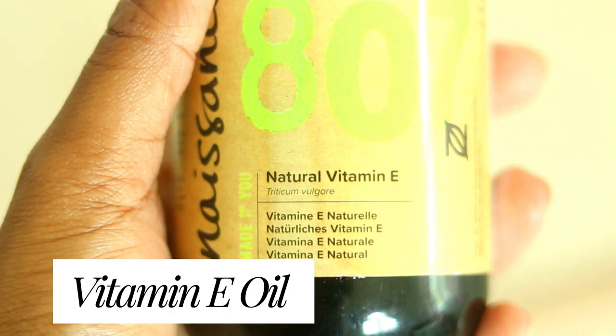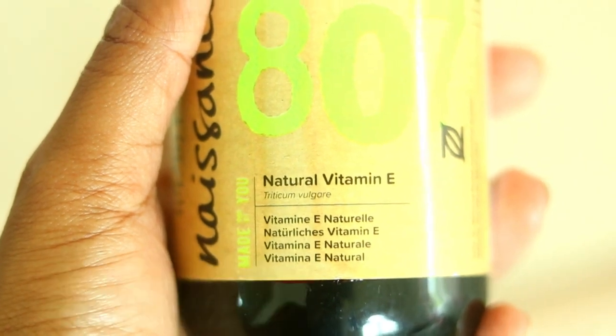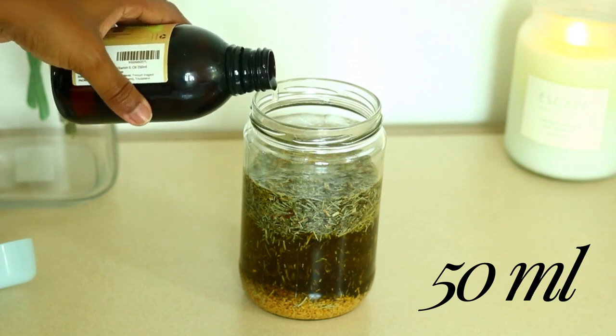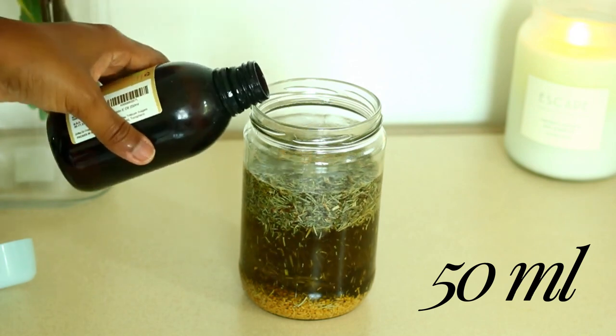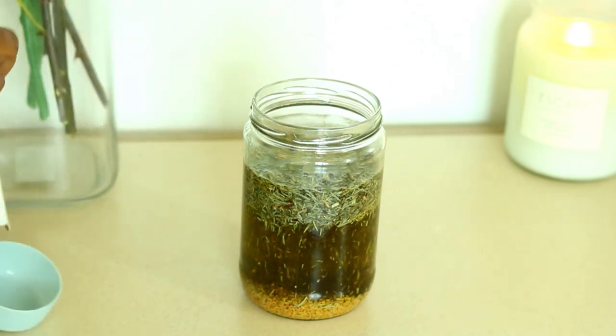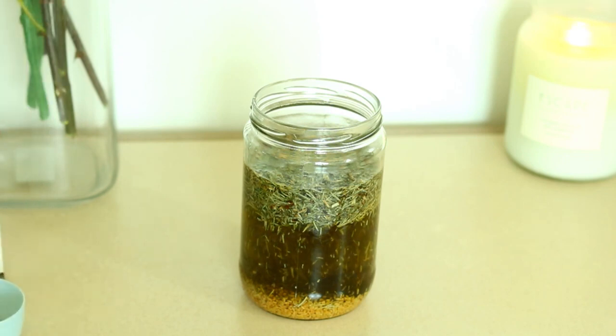Next up we have vitamin E oil, which helps boost scalp health, stimulate hair growth, and increase hair strength and shine. Vitamin E is great because it promotes vasodilation and vasoconstriction, which increases blood supply to the scalp and ultimately encourages hair growth.